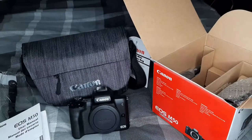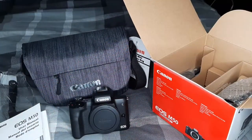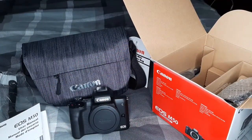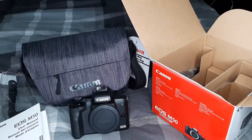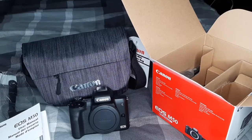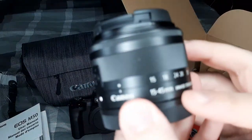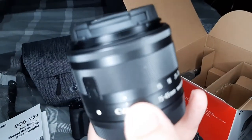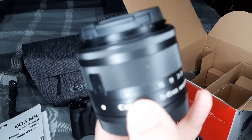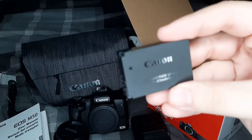We do have the Canon neck strap here, which is likely what I'm going to use more whenever I'm traveling, as opposed to the wrist strap that was included in the holiday bundle. The lens here — I believe it is a 15 to 45 millimeter lens — is perfect for what I'm going to be using: a sit-and-shoot style video where I have it mounted to my tripod. This is the Canon battery charger, and here is the Canon battery that is included.